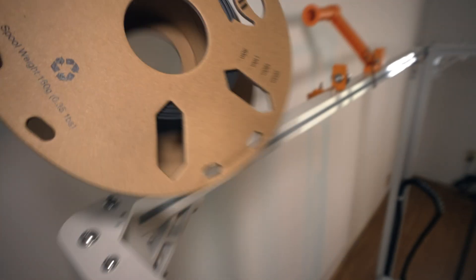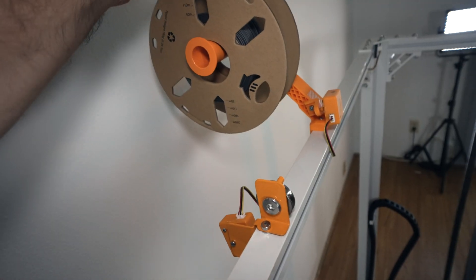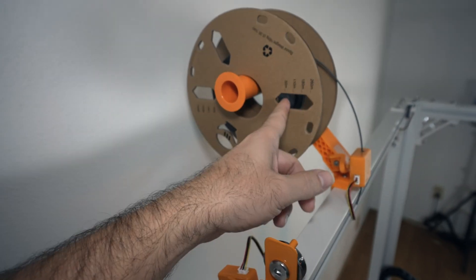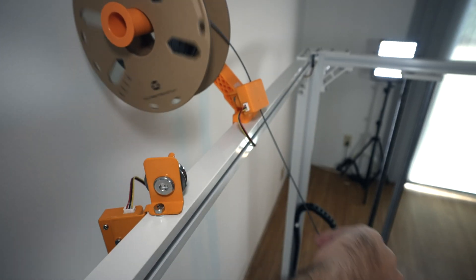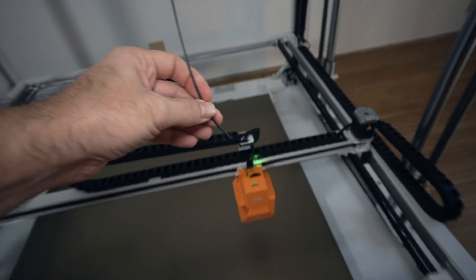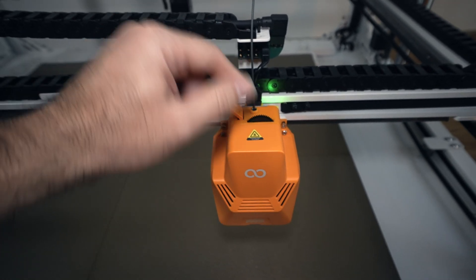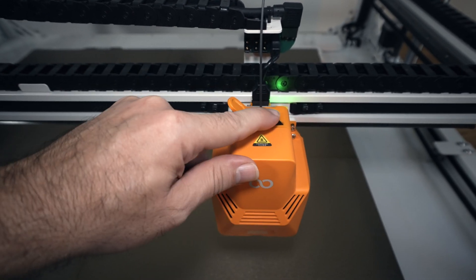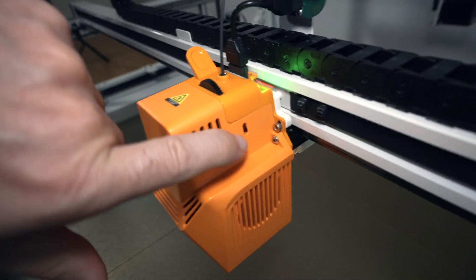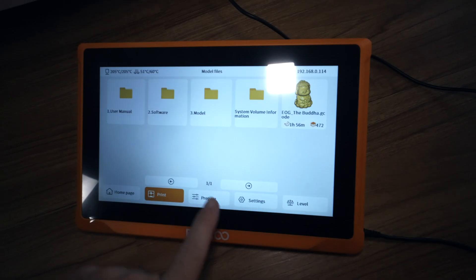Now that we know we have a print, let's go ahead and install filament. I'm going here on the spool holder in the back — it is kind of hard to reach. Using this roll that's coming to an end, it goes all the way down to the extruder. I spun the gear and it released, and it's definitely working now. The tension adjustment is over here — there's a little hole where you use an allen wrench to adjust it.